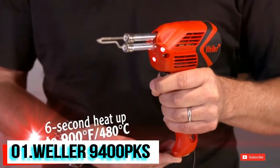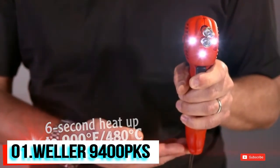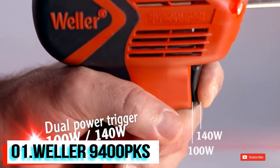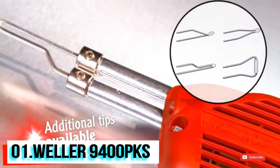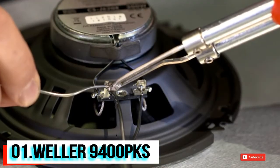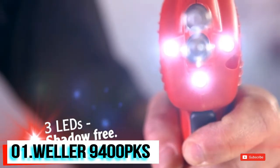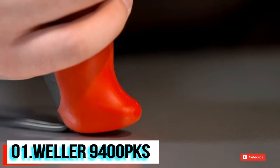The tip heats up immediately, reaching its working temperature of 900 degrees Fahrenheit in just six seconds. The dual power trigger switch activates two heat modes of 100 and 140 watts. You'll find the Weller 9400 PKS indispensable whether it's your hobby or you're an avid do-it-yourselfer. Three LEDs clearly illuminate your working area, clicking on and off when you press and release the trigger.